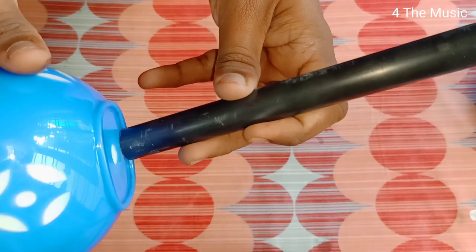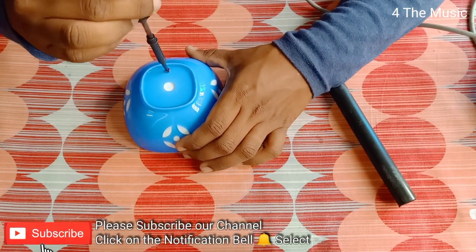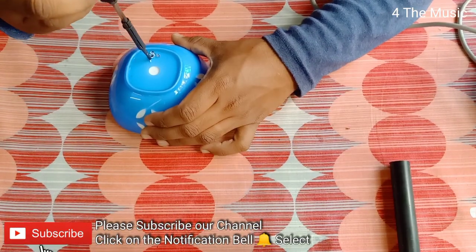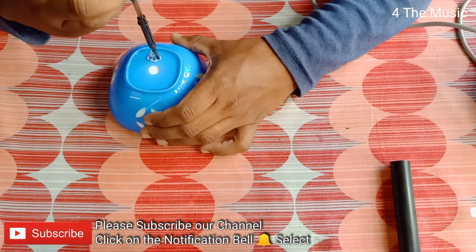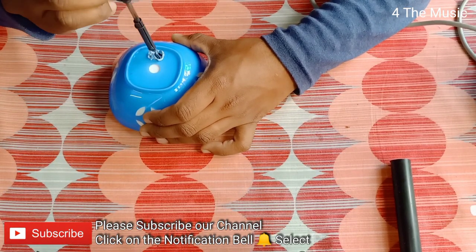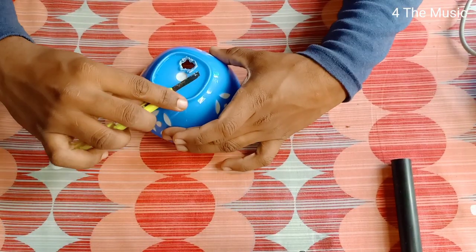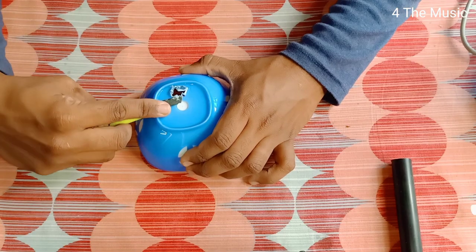Now let's use it as a metal tube. We are taking some pipes, removing this clip, and cutting the metal tube to the required shape.